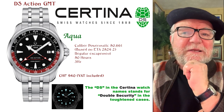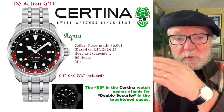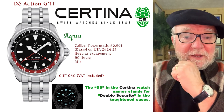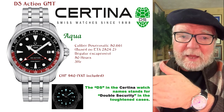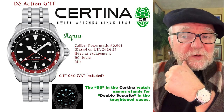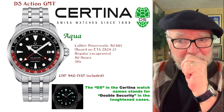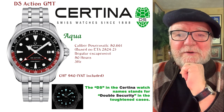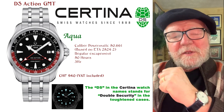Today I want to talk about Certina watches. Certina watches are owned by the Swatch Company. They're not that well known in the United States, even though it's very easy to get one through Amazon, Joma Shop, or a number of other places. They're a good watch but they're not really expensive.